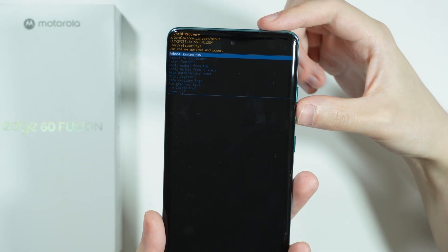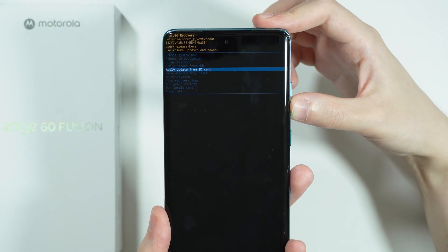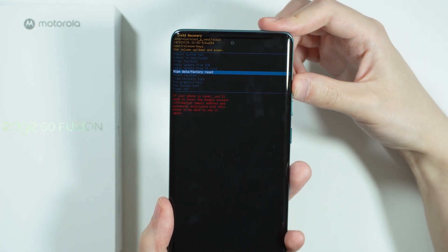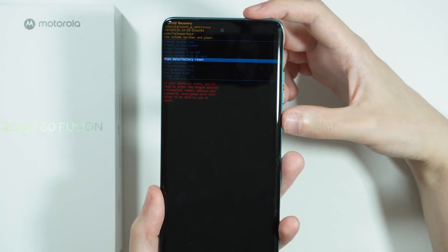Now we are in recovery mode. Navigate to wipe data / factory reset. You can use volume up or volume down to navigate and confirm with the power button.